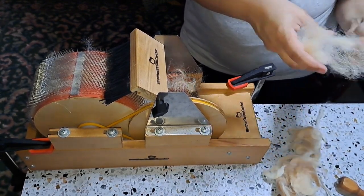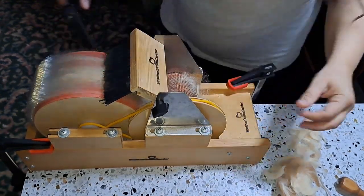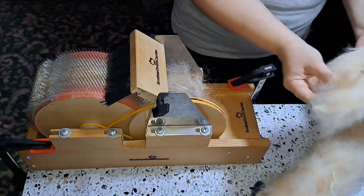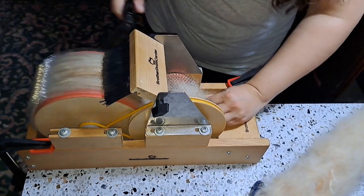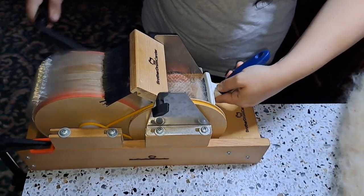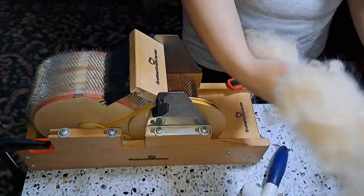Before I get into any more explanation, I would like to give a very, very warm welcome to my new viewers. If you are new here, welcome to my channel. There have been a lot of new viewers here lately and I appreciate you very, very much. If you are a returning viewer, welcome back and thank you for joining me yet again.